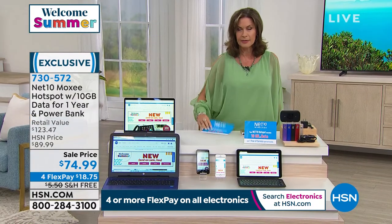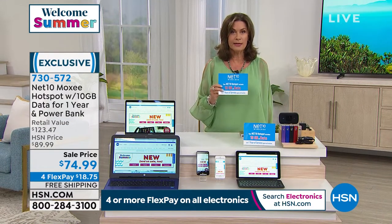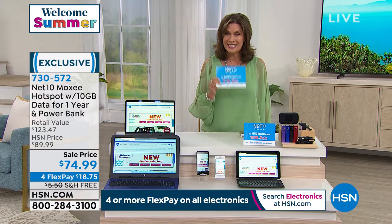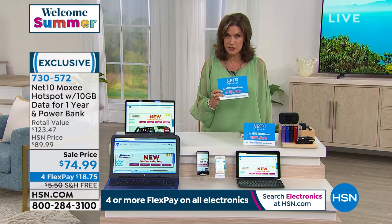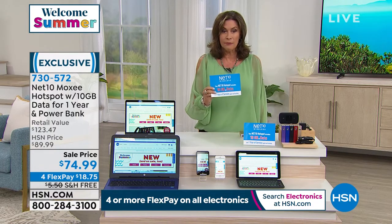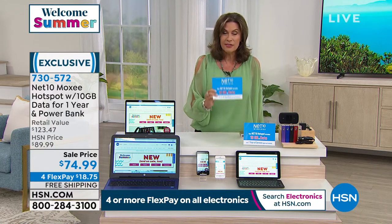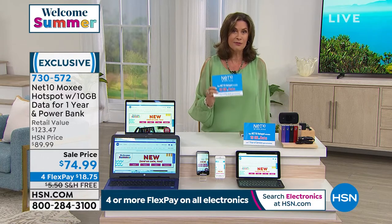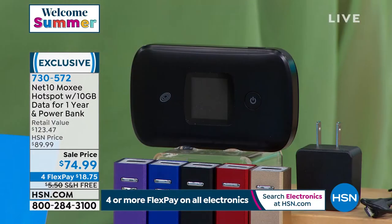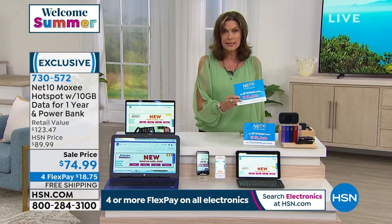Lori Leland is joining us. Wi-Fi has become more important than ever — we connect everything through it. But you do not want to use public Wi-Fi; it is not safe. People can see your information, so get a private network that works anywhere. We're going to give you 10 gigabytes — not megabytes — 10 gigabytes of data, a $50 value in itself. So it's like getting the power bank, the car charger, and the Net10 hotspot for about $25 — it's a really great value.